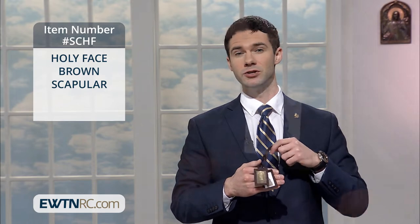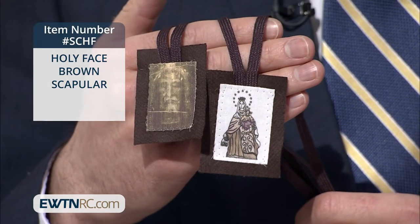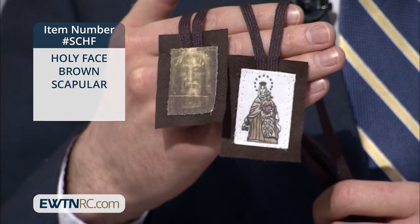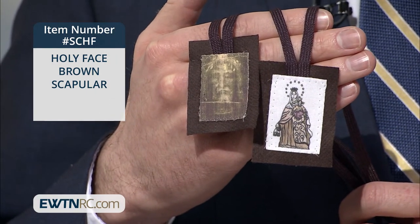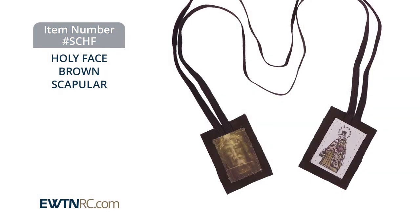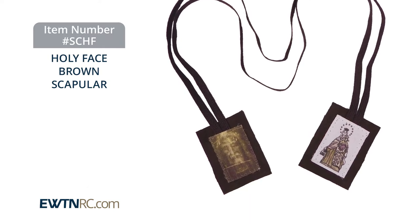This Holy Face brown scapular features the image of the Holy Face of our Lord from the Shroud of Turin on one end of the scapular, and Our Lady of Mount Carmel on the other. The cord is brown and measures approximately 21 inches.